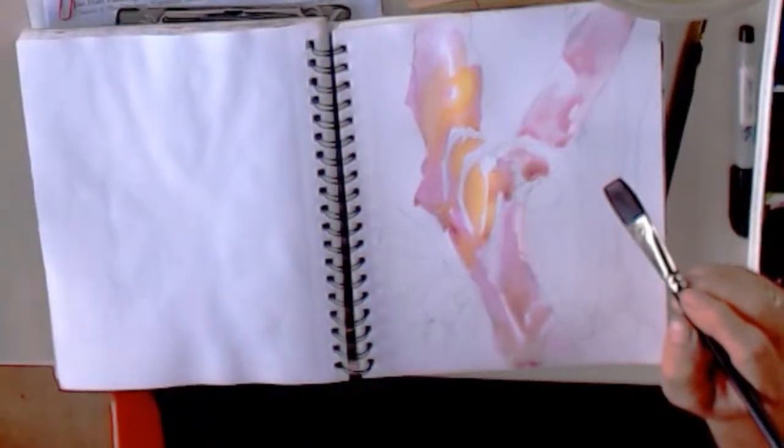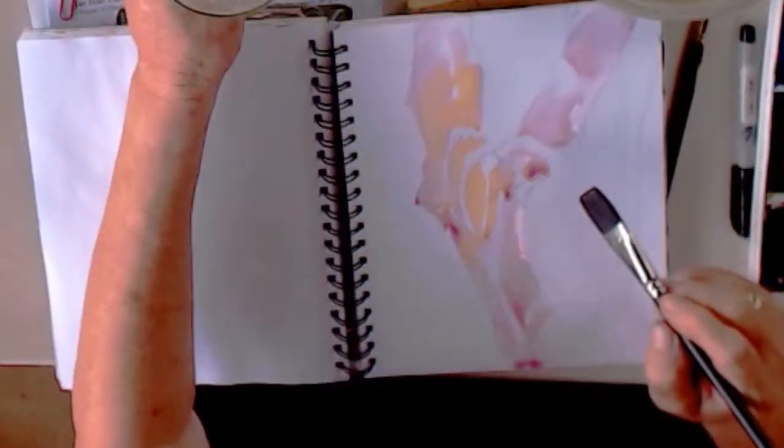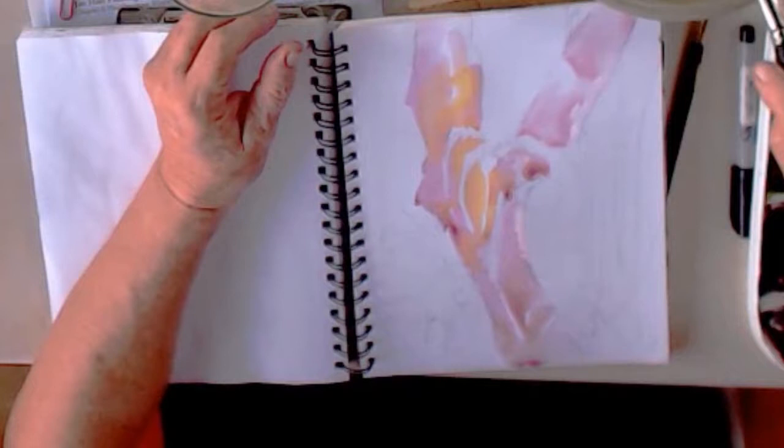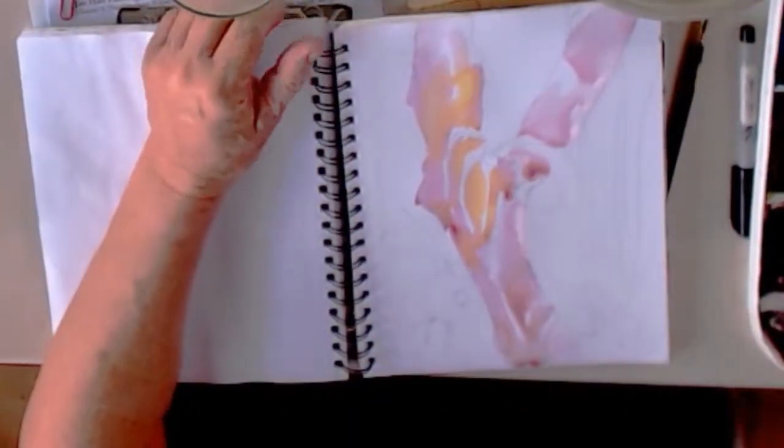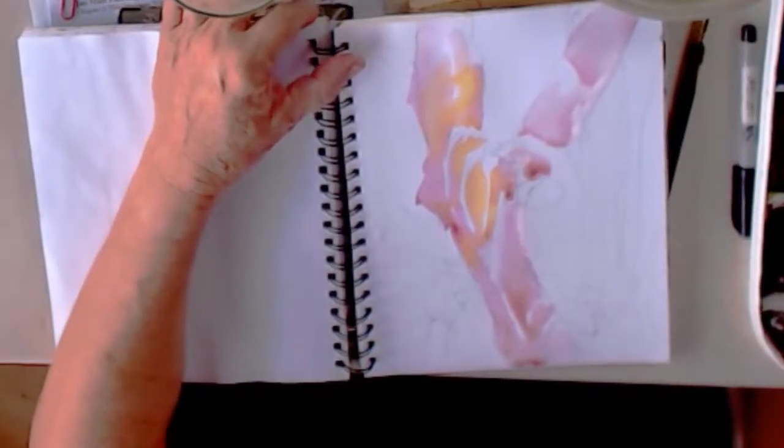Do you ever do one of these fast paintings with wet paper and just go? No, because I'd have to wait so long, otherwise it would just go across. But that's a great question — nope, I wouldn't do it.